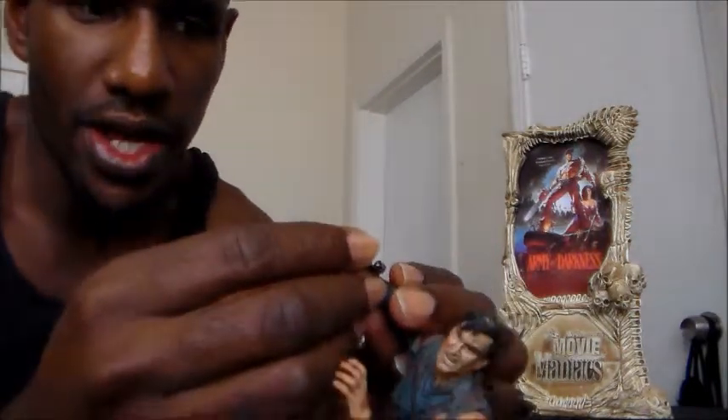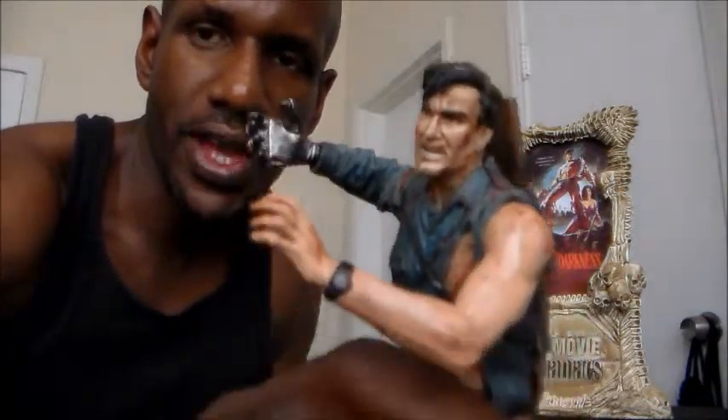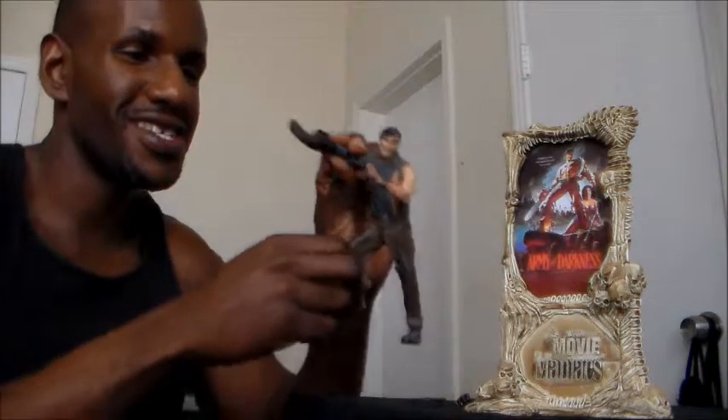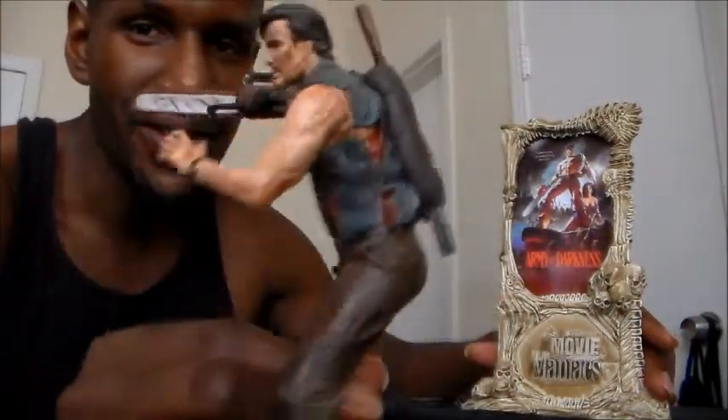He also comes with this metal hand, and this is from Part 3 — they gave him this hand as a replacement in place of the chainsaw. So you can actually put this on his arm like this. And now he has like an armor hand that they gave him in Army of Darkness. He looks more cooler with his chainsaw hand though, which I always thought was cool, plus the shotgun that he has in his back.